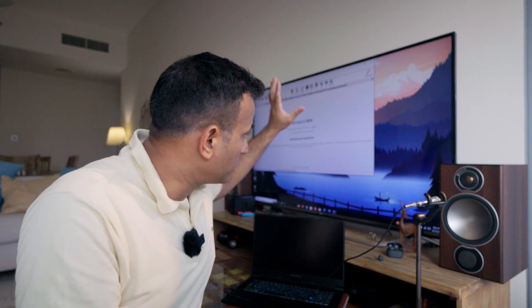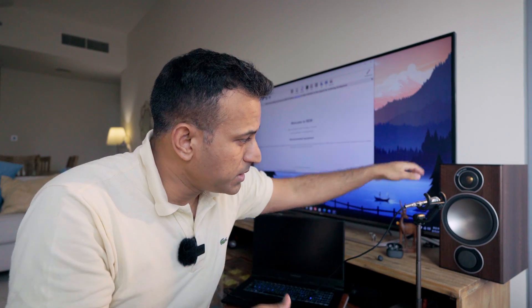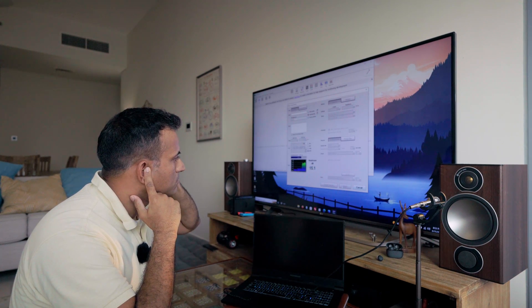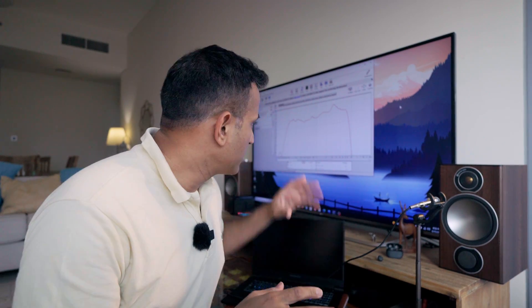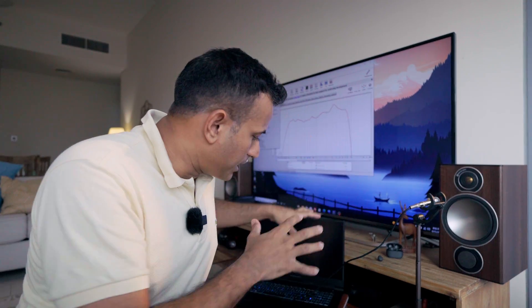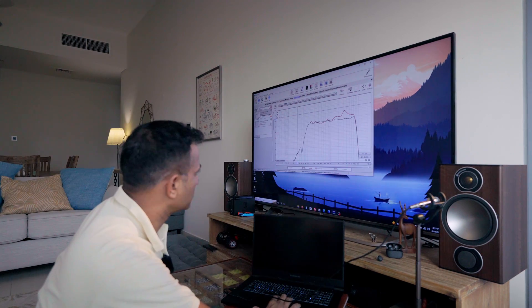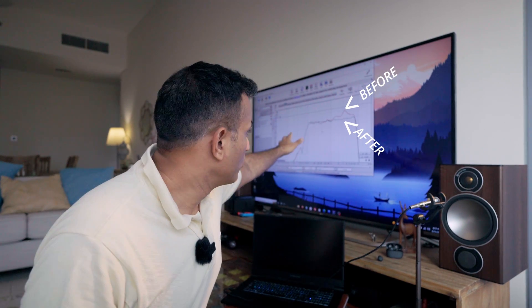So I've got everything set up. I've got Room EQ Wizard running, outputs going through the amp on pure direct, the speaker, and the microphone pointing at the speaker connected back to my laptop. At this point, we just have to make a measurement. It looks like we've made our first measurement and, as you can see, it's not flat. But I've used auto EQ - I've got a bunch of filters applying to any signal this laptop outputs to the speaker. Let's run the measurements again and see if it's actually EQ'd to flat this time. And there we have it - two curves. One is the original and the other is, well, not perfectly flat, but flat enough for us.